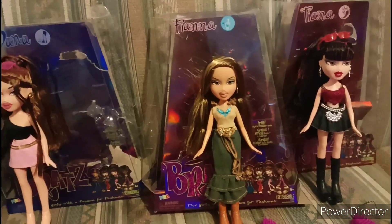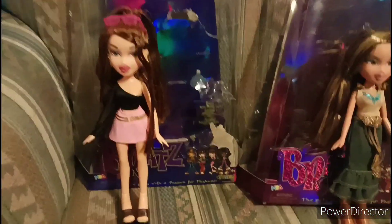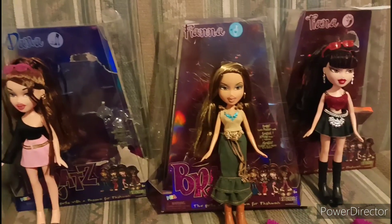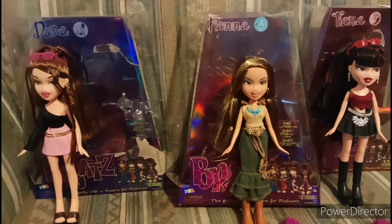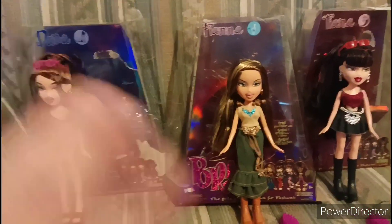I hope you guys enjoyed me unboxing these Bratz dolls, and I hope you guys love them. Tell me what you think about them in the comments below. I will see you guys next time. Bye, my dolls!